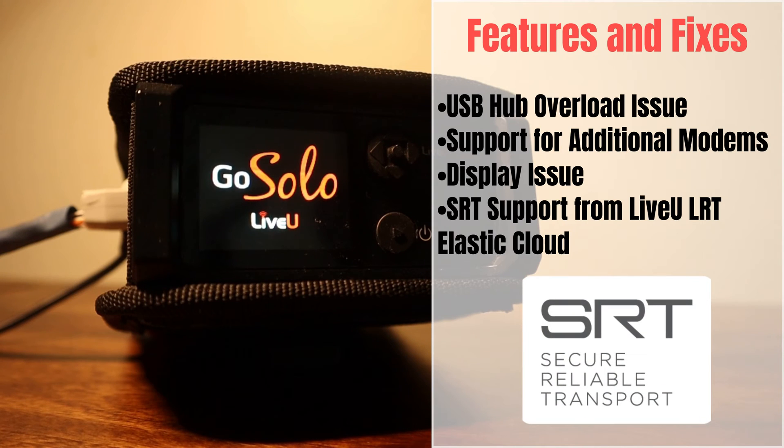SRT support from Live-view LRT Elastic Cloud: this firmware adds support for SRT (Secure Reliable Transport) sent from the Live-view LRT Elastic Cloud. Please note that this feature is pending further portal changes.